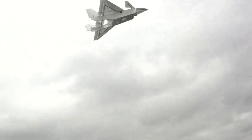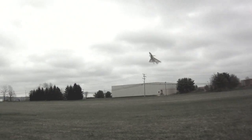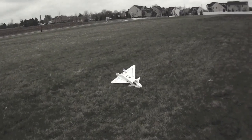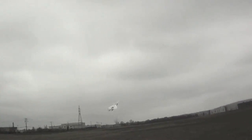The elevons have enough authority, with the thrust vectoring especially, that they can compensate for the down angle on the canards. The KF-2 does seem to be pretty stable in this configuration, even cheating a bit with the wind.